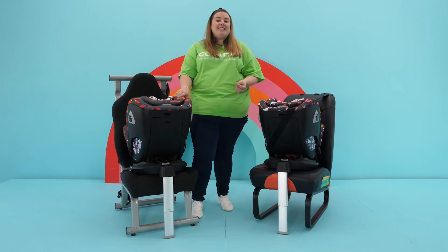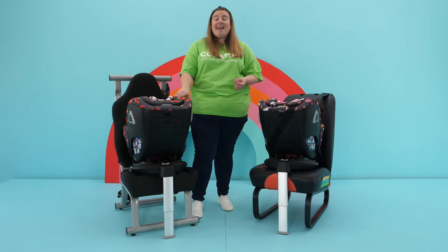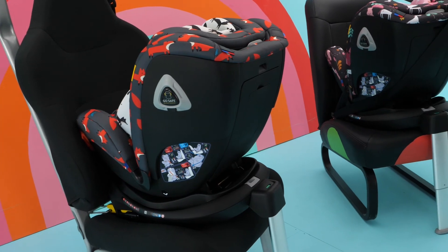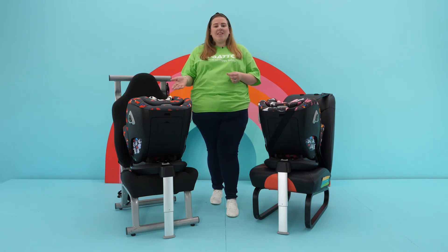These are designed to be slightly different widths to allow for that important movement in an impact. You have a larger amount of movement with a seat installed with isofix due to the way in which it attaches to the chassis of the car. This means that as the force of the impact occurs, your child moves with the seat and not against it.